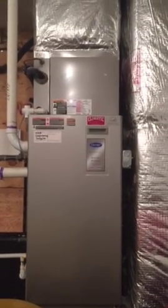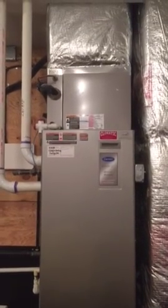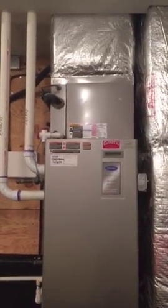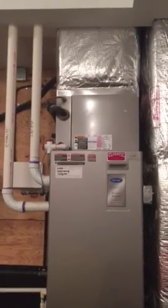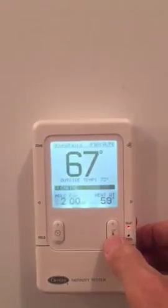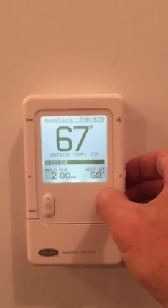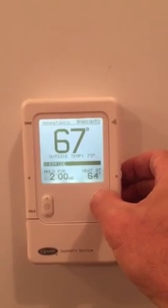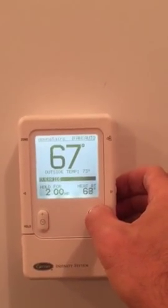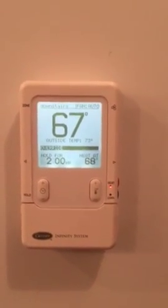This is a Carrier Infinity hybrid heat pump with a high efficiency gas furnace auxiliary heat. You're not going to be able to test this in the auxiliary mode the way you do an everyday heat pump. We could typically test by turning the set point higher than room temperature to get it to come on in heat pump mode, but notice that it's springtime — it's over 70 degrees outside.